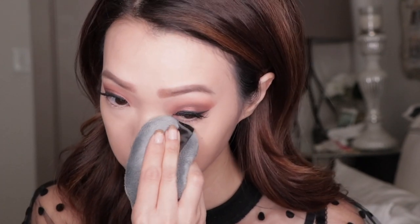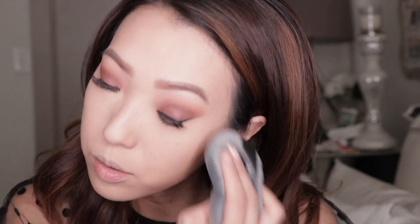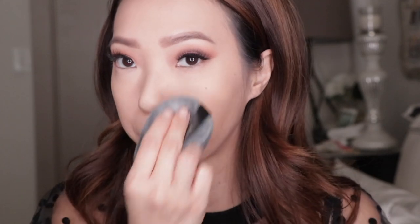Next I'm going to set my under eyes with the Laura Mercier translucent setting powder. I'm just going to use a clean corner of the blendiful and pick up some of that powder and pat it under my eyes and on my forehead where I had the concealer. I don't really like to bake, so I'm just kind of patting the powder in. That looks really soft and smooth. I feel like I don't get that smooth of a look with a brush - patting the powder in like this is making my skin look so smooth and flawless.